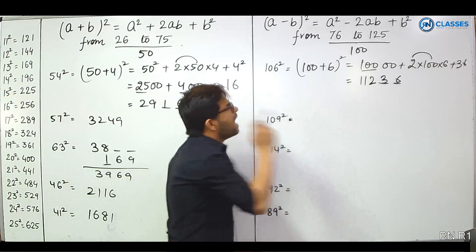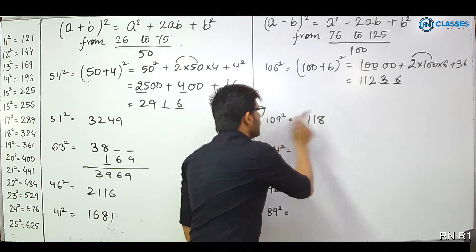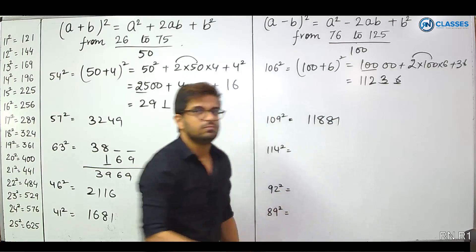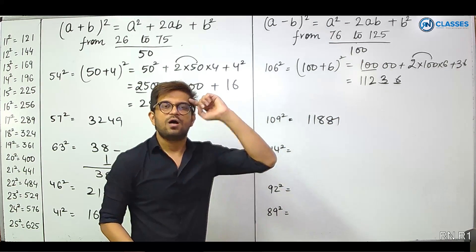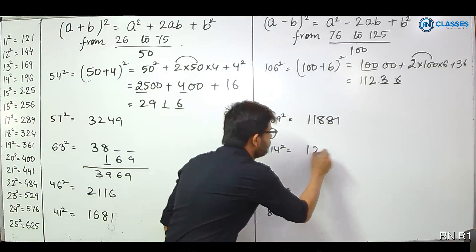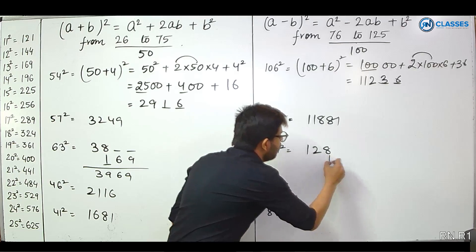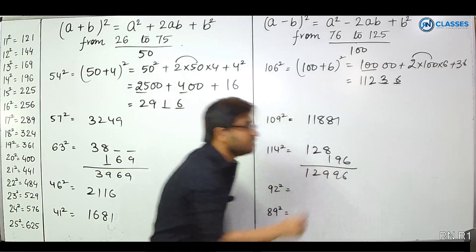Next, 109 squared. 100 plus 9. 9 doubled is 18, so 100 plus 18 gives 118. And 9 squared is 81. Answer: 11881. For a bigger number, 114 squared: 100 plus 14. 14 doubled is 28, so 100 plus 28 is 128. And 14 squared is 196. That gives 12996.